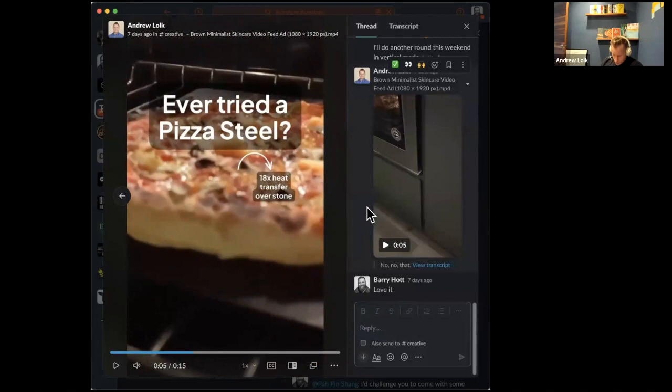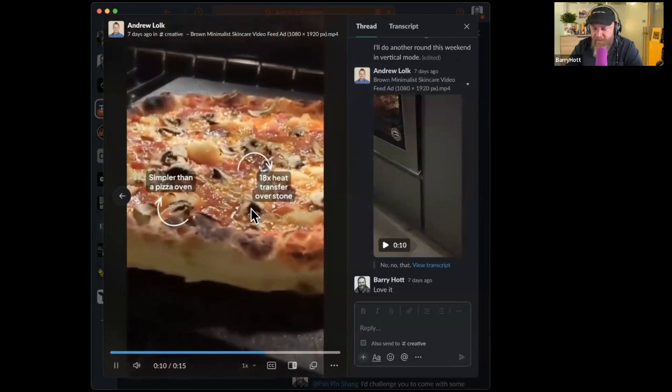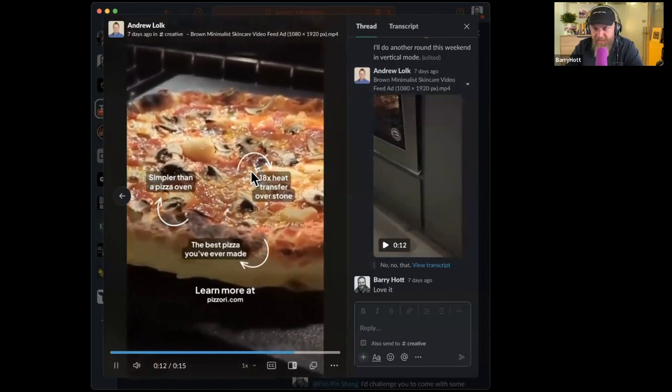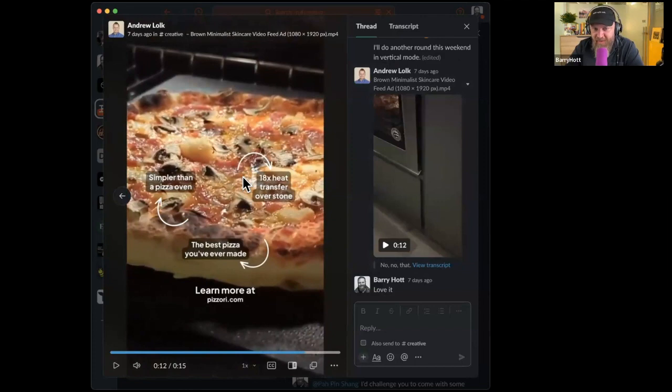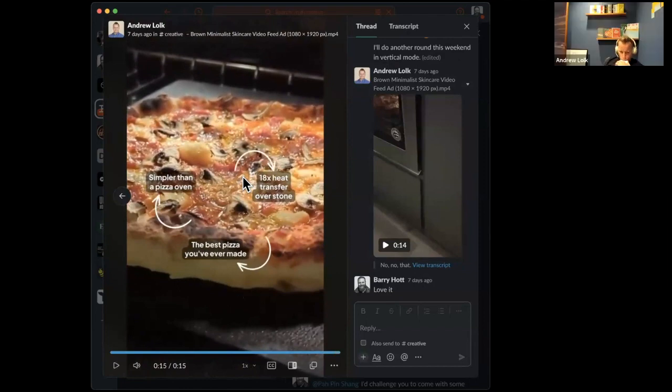...either problem-focused or emotional — all the things we've just been talking about. It's not a problem that the focus isn't there for the first three or four seconds — focus on the other thing is perfect. Someone might be annoyed, but the fact that it snapped into focus is fine. The only other problem is this doesn't look like perfect pizza right now — it doesn't look that great.